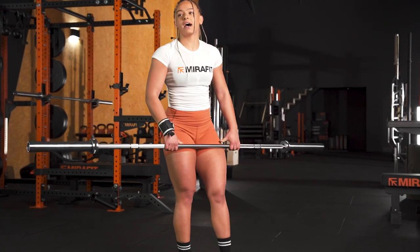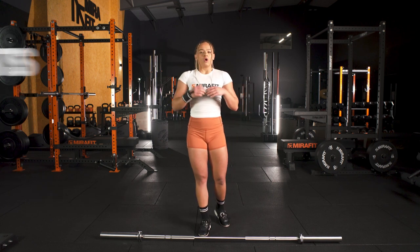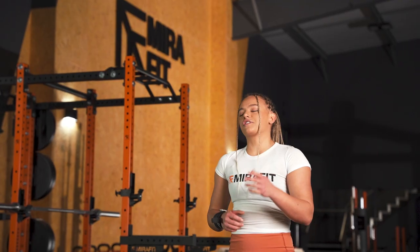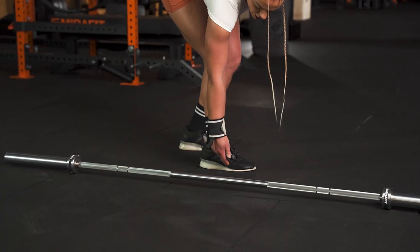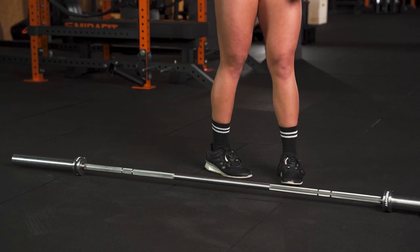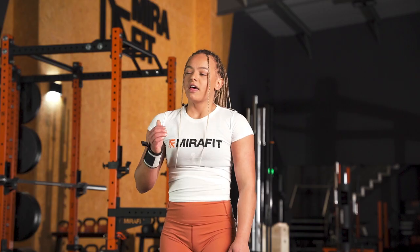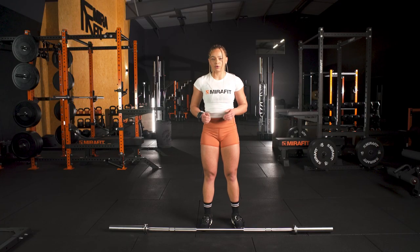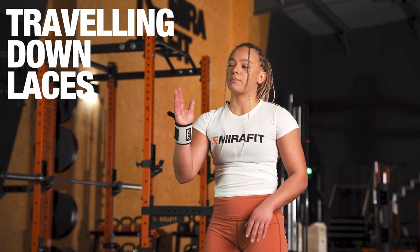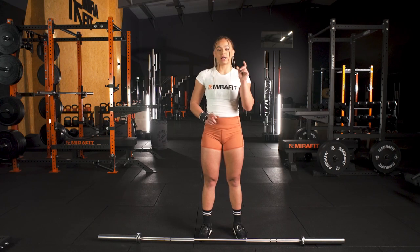A good point to note here is your weight distribution. Often when we think about weightlifting, squats, deadlifts, any compound movements, we hear 'weight through the heels.' Weightlifting is slightly different — your weight predominantly wants to be through the midfoot, which is essentially the middle part of your foot, just in front of your ankle. As we roll down the thighs and get lower in the lift, that weight is going to come forward to the ball of the foot. A good reference point is that the weight travels down your laces, right to the front lace in between your front lace and the base of your big toe.